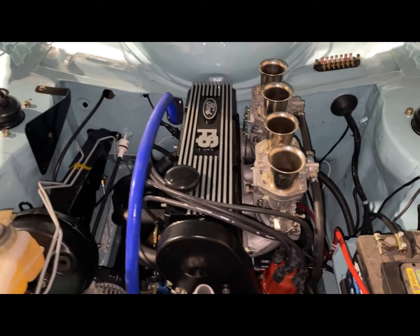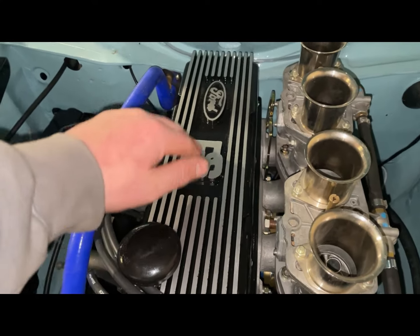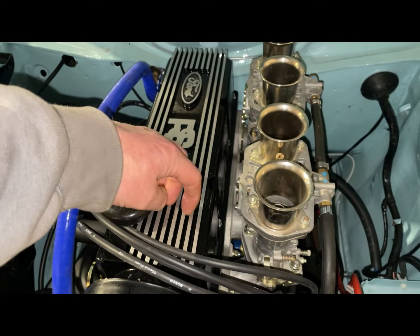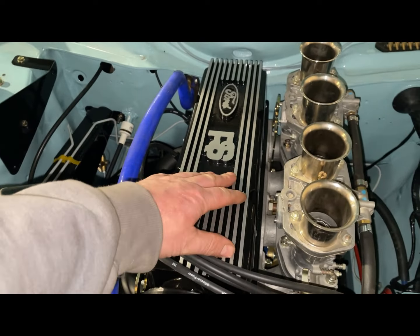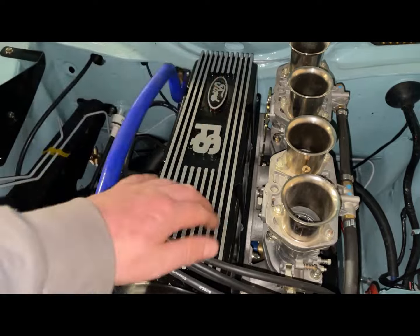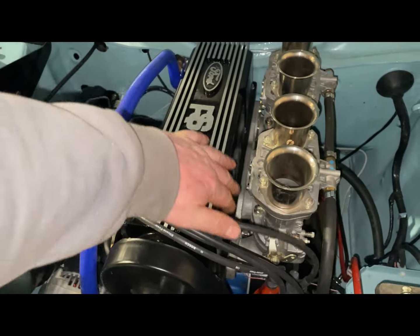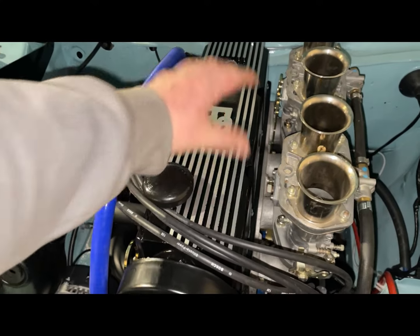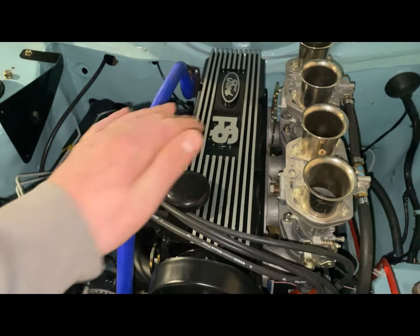In the engine bay, got the rocker cover back from the machine shop - they'd machined the top off it, the RS logo and the Ford logo. The problem was when they machined it, they chipped the paint down the side of the fins, and it also left some machine marks. So I got a sanding block on it, started with 80 grit, 150, 320, all the way down to 600 grit. Got it nice and smooth, then scotched the full rocker cover, gave it a coat of black, then sanded all the fins off - the RS logo and the Ford badge.